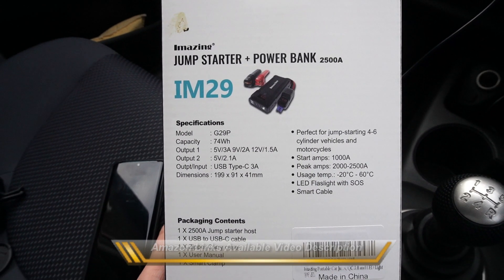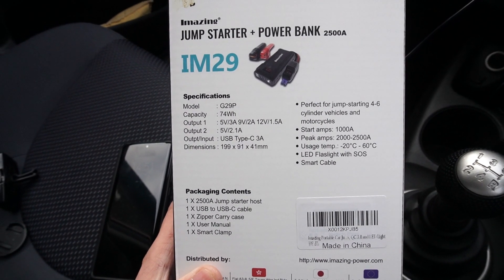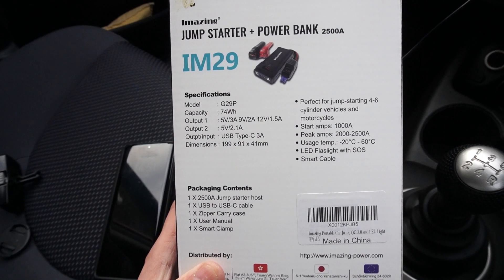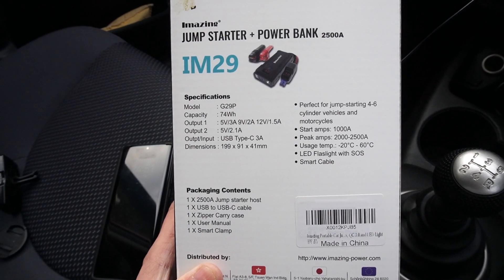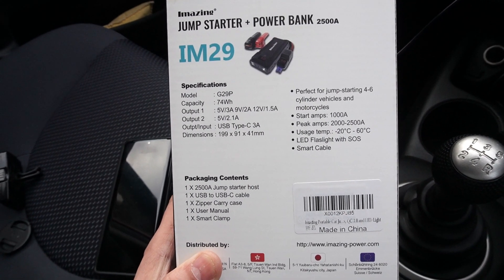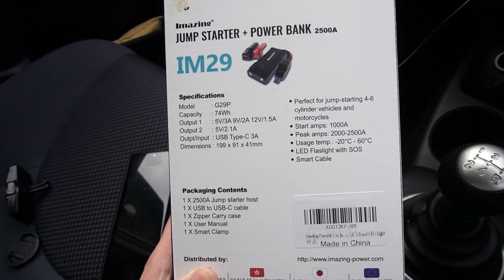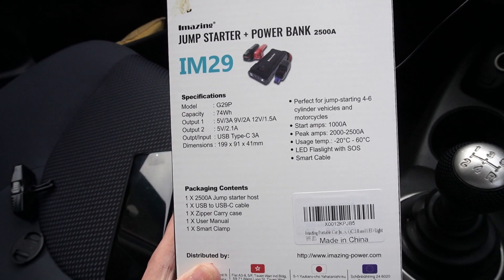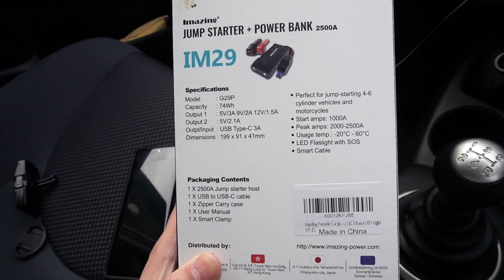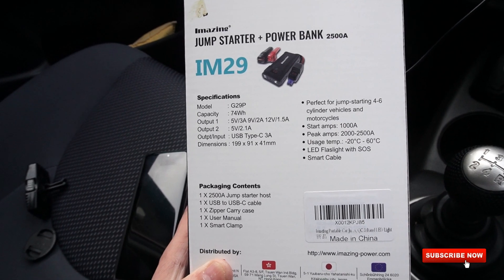It comes with fantastic specifications, starting with a capacity of 74 watt-hours. There are two USB outputs — one supporting 5V at 3A, 9V at 2A, and 12V at 1.5A (automatically selected depending on your USB device), and one standard USB output at 5V at 2.1A. You also get a USB-C charging port, a 12-watt output, and a jump starter with one LED flashlight with SOS features, and a peak current of 2000 to 2500 amps, capable of jump starting any car from four to six cylinders or a motorbike.